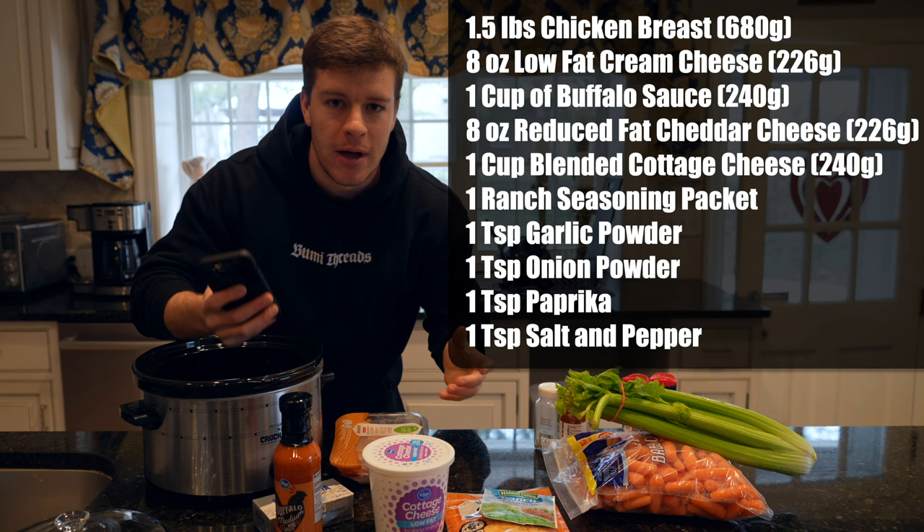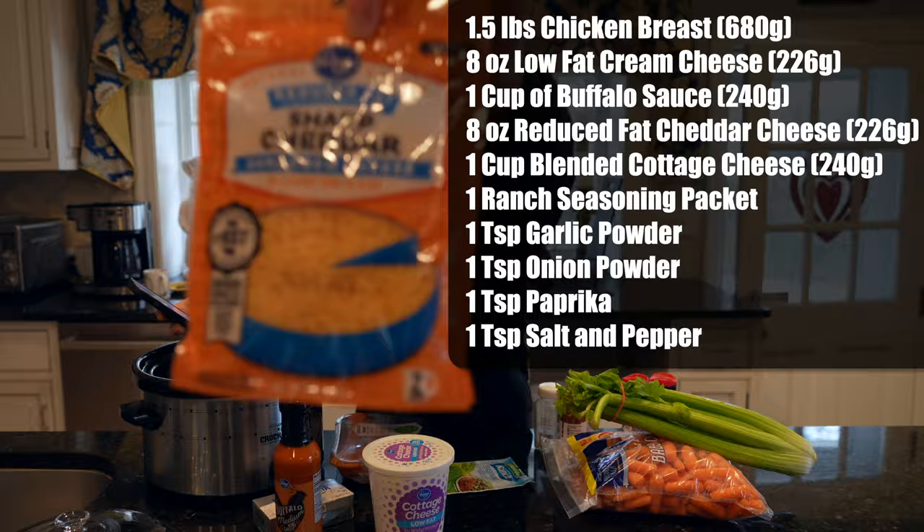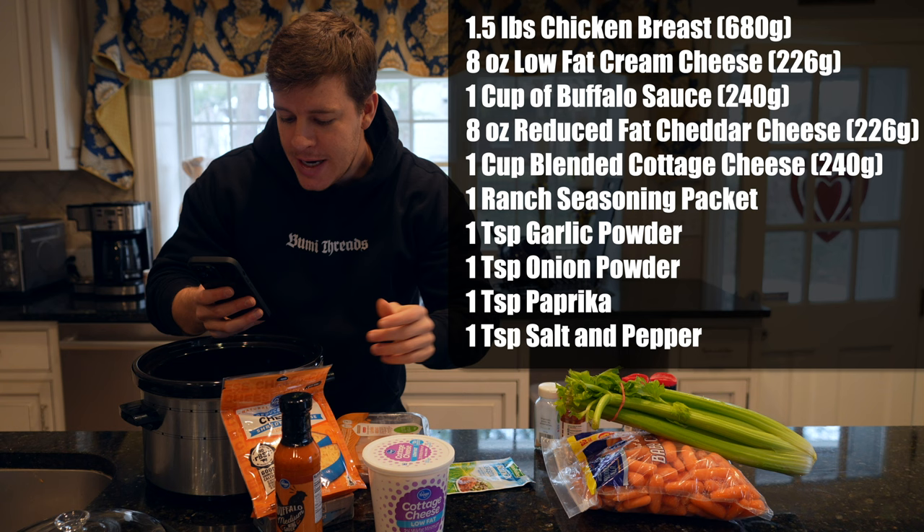A lot of people love Frank's Buffalo sauce, or Buffalo Wild Wings sauce — whatever your go-to Buffalo sauce is, one cup of that. We're also going to need eight ounces of fat free or reduced fat cheddar cheese — this is Kroger brand reduced fat cheddar. And we're going to need one cup of blended cottage cheese; this is low fat.